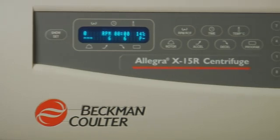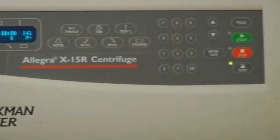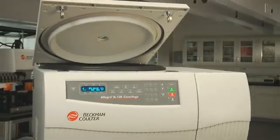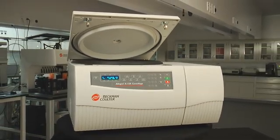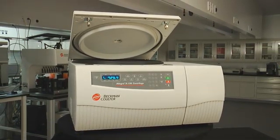Simply, Beckman Coulter helps you make the most of your time in the lab with the highest speeds available on our swinging bucket rotors and efficient cooling times. And less time in the lab means more time tending to your other important tasks.